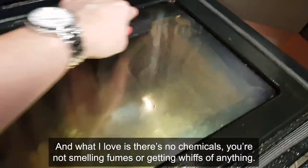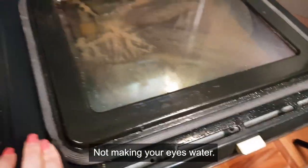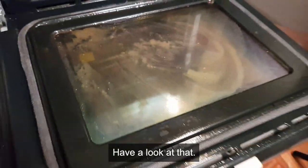What I love is, like I said, there's no chemicals - you're not smelling fumes or getting whiffs of anything, not making your eyes water. It's just a straight clean. It feels healthy, right? So that's that - have a look at that.